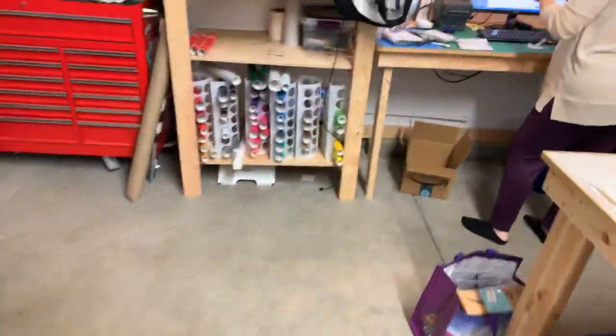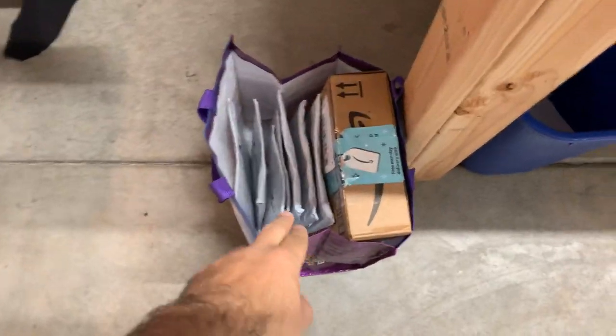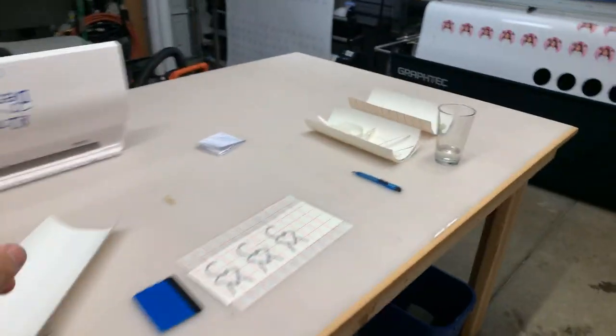I should have put this on the roll because we got four more sheets of that guy, and then this is just today here. We got this whole bag, and then this whole bag, and then one more on the other side.